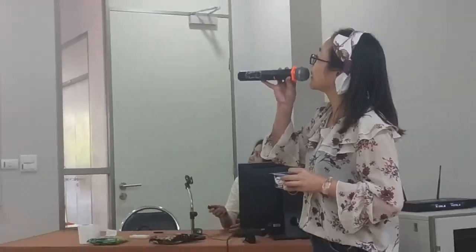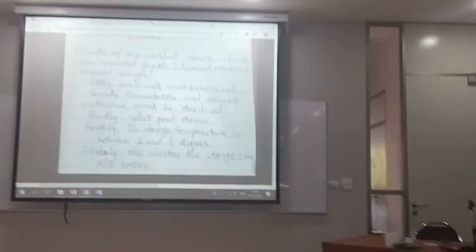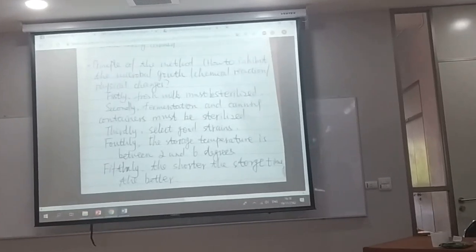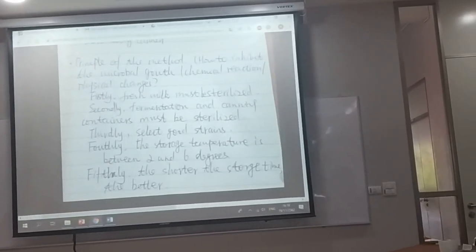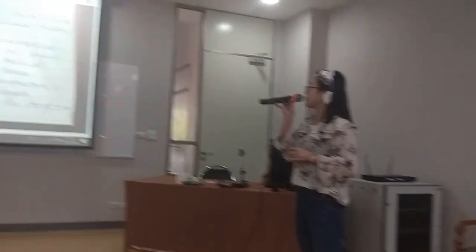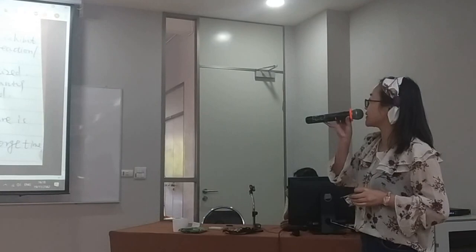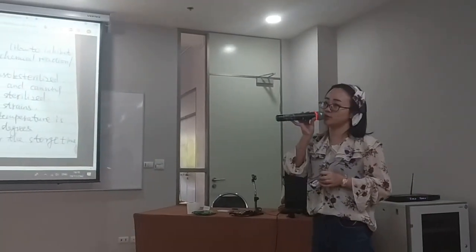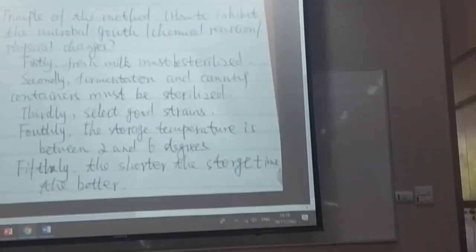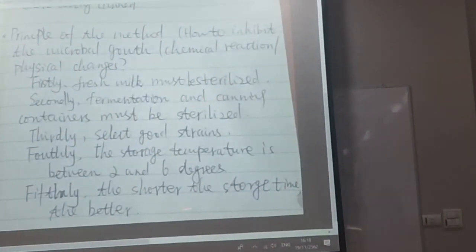The principle of the method is to inhibit microbial growth. Firstly, fresh milk must be sterilized. Secondly, fermentation containers must also be sterilized. Thirdly, select good bacterial strains. The storage temperature should be between 2 and 6 degrees Celsius, and the shorter the storage time, the better.